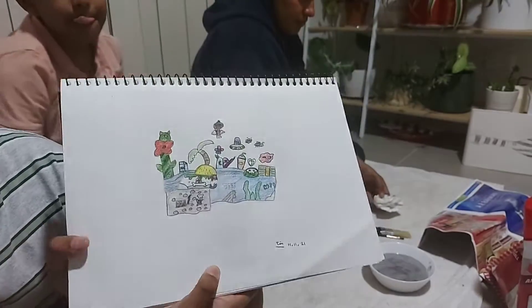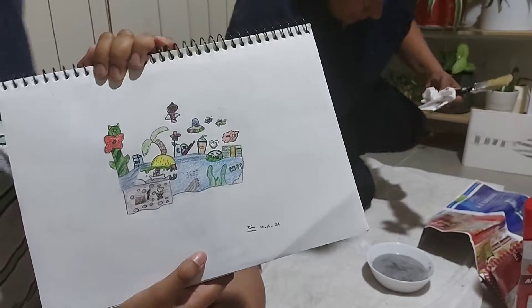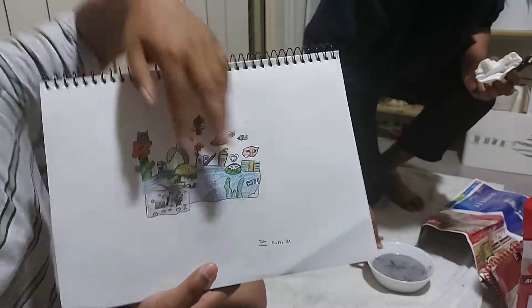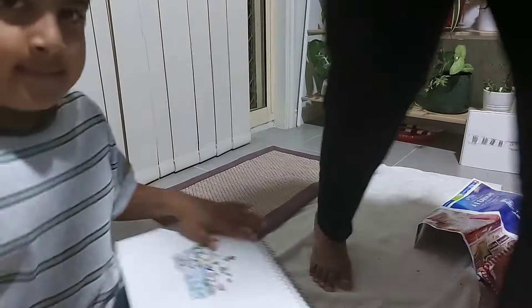This is called doodling. Comment down below if you know what doodling is. I am going to wash my hands and then eat some food because I am kind of hungry.